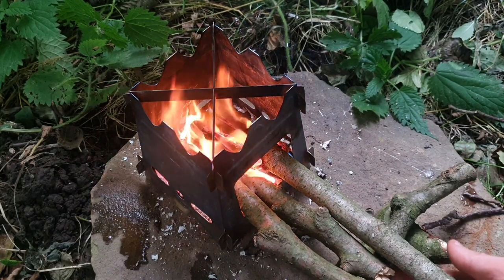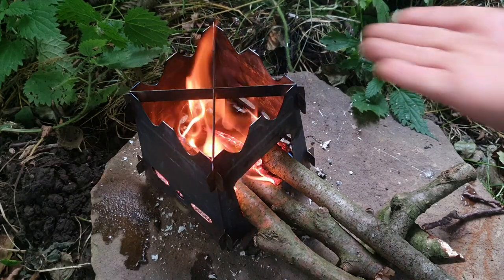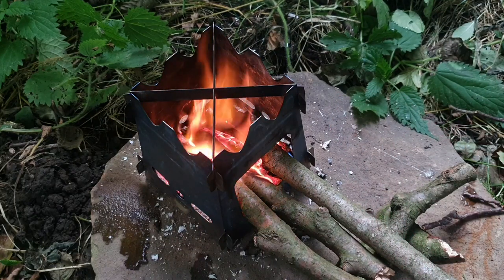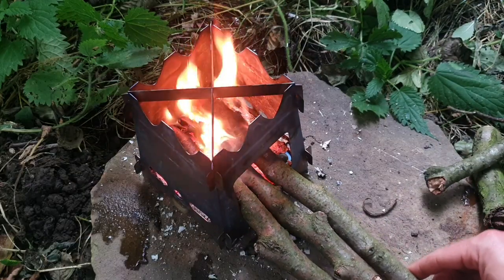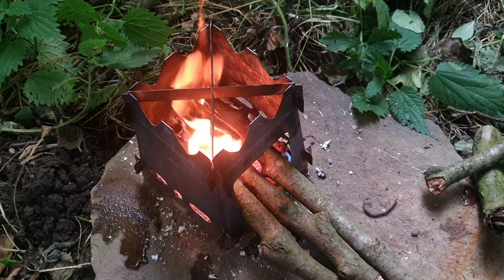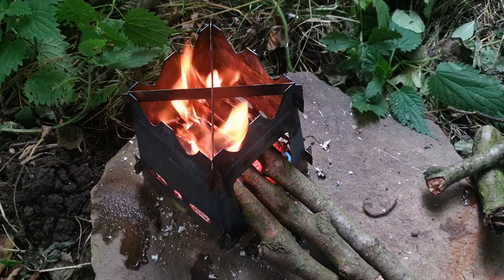There we go. I've got a few pieces of sticks here just to give them that lean into the fire because they were leaning upwards. But once they start burning like they are now, there's absolutely no reason why we can't leave it like that. You can see how it's now diverting the flames up, and as they burn we'll just slowly slide them in.